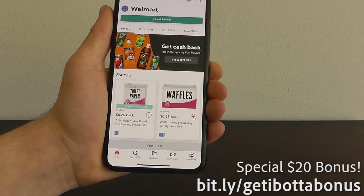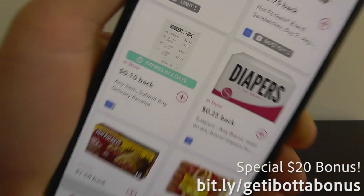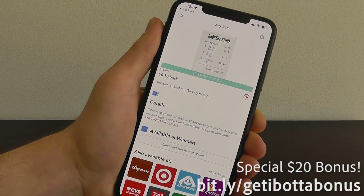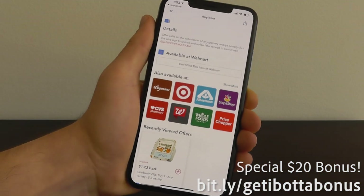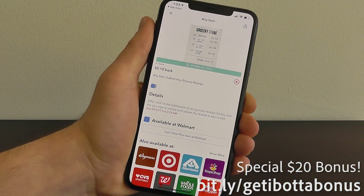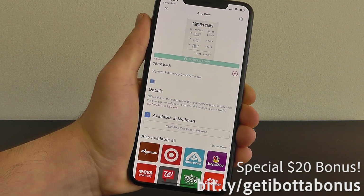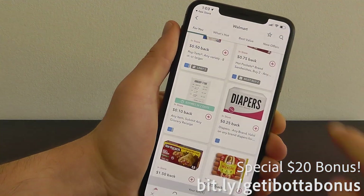Here is a great secret — you can use that any-item grocery store receipt, scan the receipt for the cash back. This is available not just at Walmart but Wegmans, Target, Stop & Shop, CVS. You can use this to get that cash back, plus the $20 bonus for signing up using bit.ly/getibottabonus and scanning your first receipt.